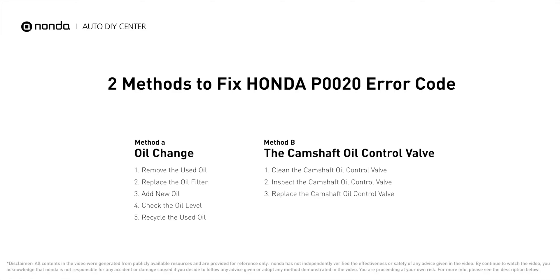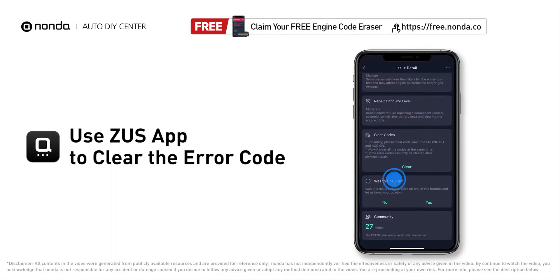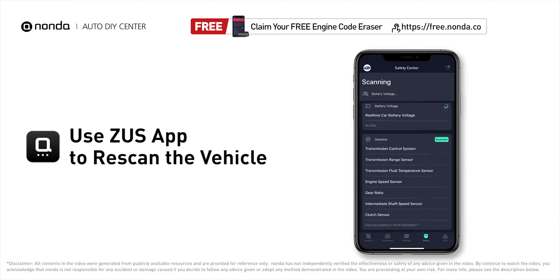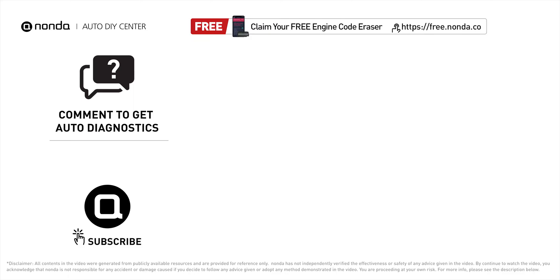Those are two of the most practical solutions to fix Honda's P0020 error code. After the repair, use the Zeus app to clear the error code and tap the rescan button one more time to make sure everything is fine with your vehicle. To save more money on car expenses, claim a free engine code scanner at the description link below. You're welcome to leave comments below — our mechanic professionals will answer them shortly. Don't forget to like and subscribe to our channel. Thanks for watching.